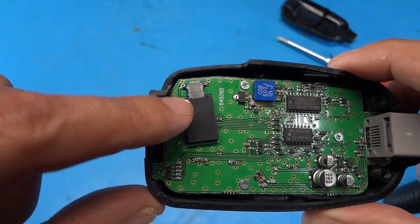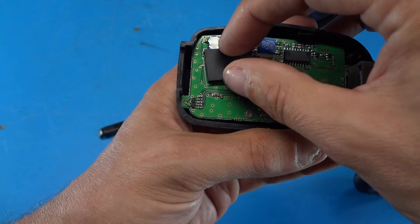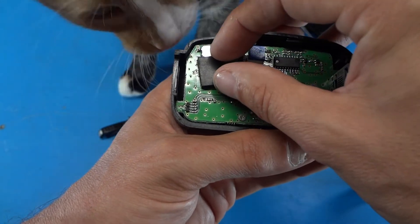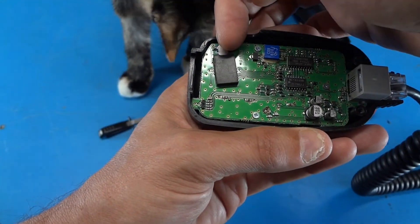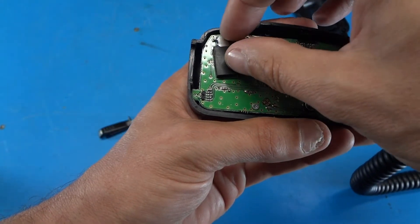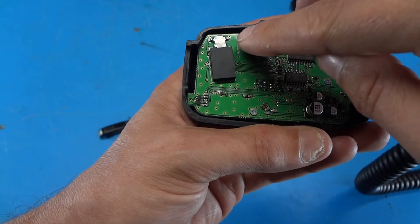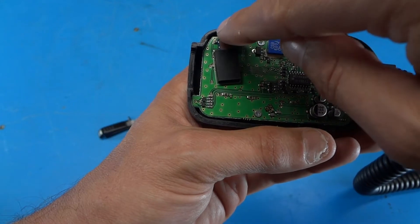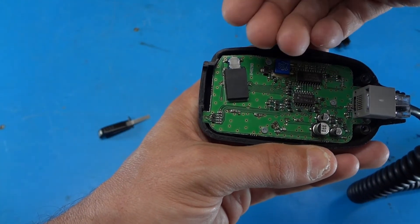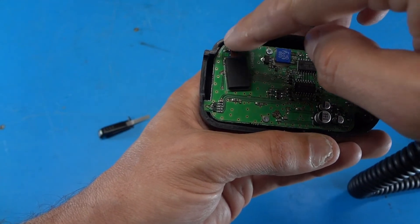Taking a closer look, the switch is just a surface mount device soldered right on the board. Behind the switch there's a rubber block glued onto the circuit board whose purpose appears to be to hold the switch from being popped off the board. So it seems like this is where we should look — there are probably bad solder joints on the switch. My guess is that when you push the push-to-talk switch it's lifting the front of the switch up just a tiny bit and breaking the connection.